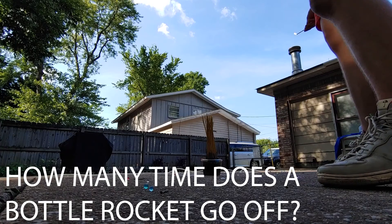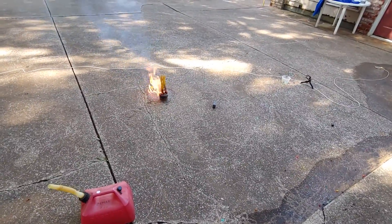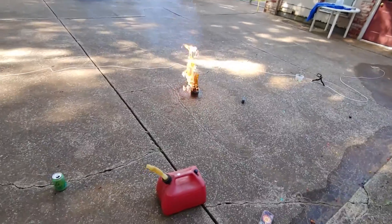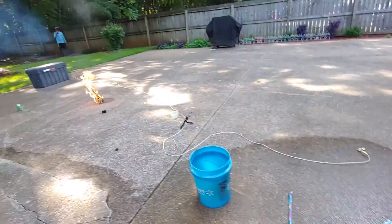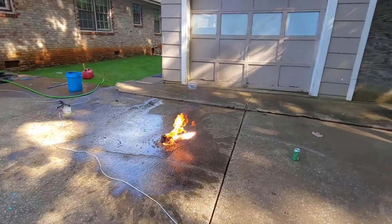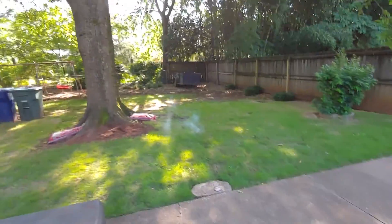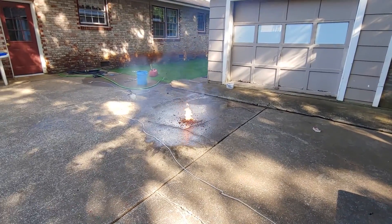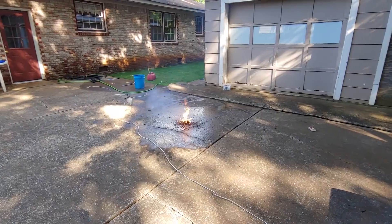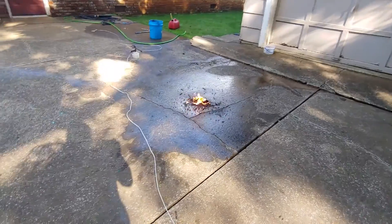Here we go guys, here's our next one — Caleb, is this safe? It's a terrible idea. That wasn't too bad — oh frick, oh crap! We're good, we're good!